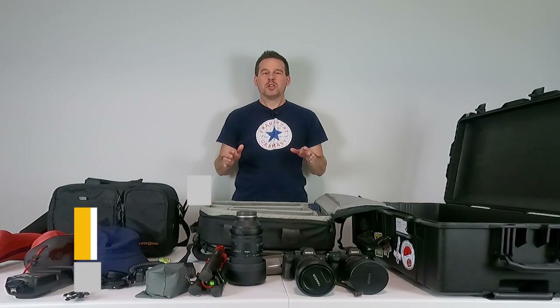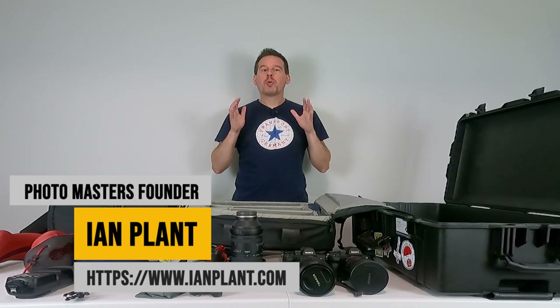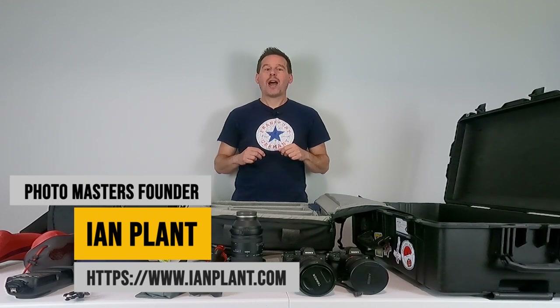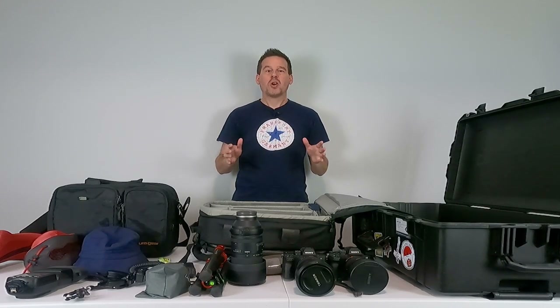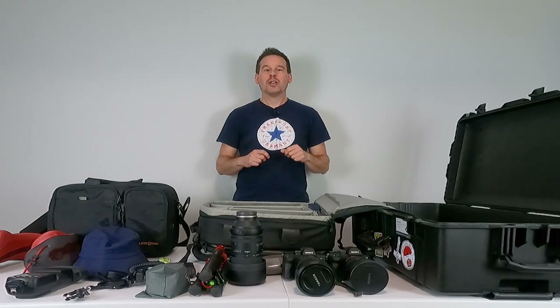Hey everyone, I'm professional photographer Ian Plant, and if there's one question I get asked more than just about any other, it's: how do you pack for an international photo trip? In this video, I'm going to show you how I'm getting ready to go on a trip to Madagascar. I'm going to be doing a mix of wildlife and landscape photography, so I'm going to show you what's going in the camera bag and how I pack all of my essential gear.